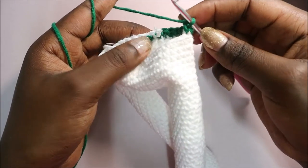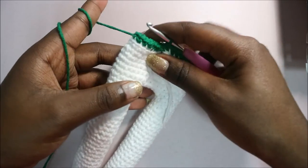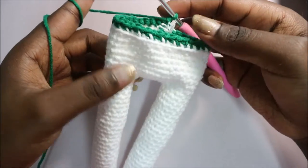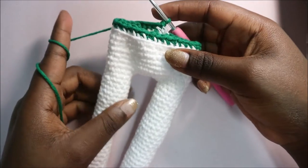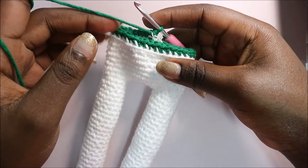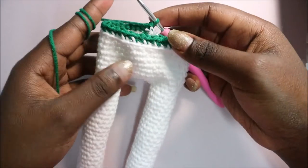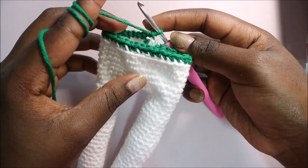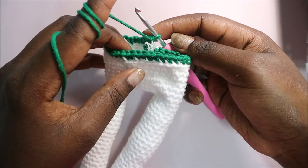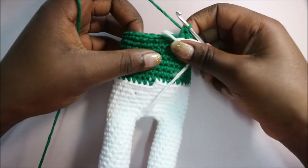Repeat single crochet in the back loops only all the way around until the end. You have a total of 34 stitches in row nine. In rows 10 until row 16 we're going to do single crochet all the way around in each row for a total of 34 single crochets per row. I'll see you when you're done with your 16th row.